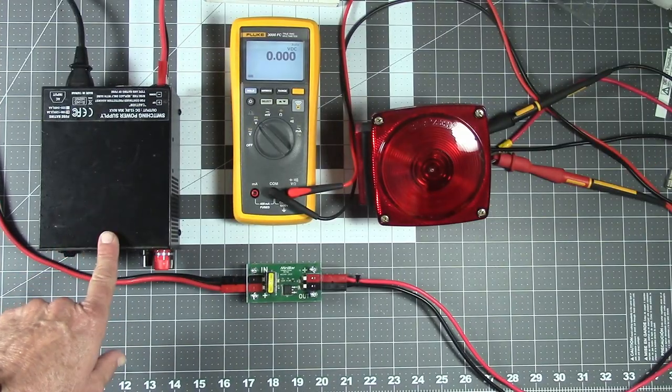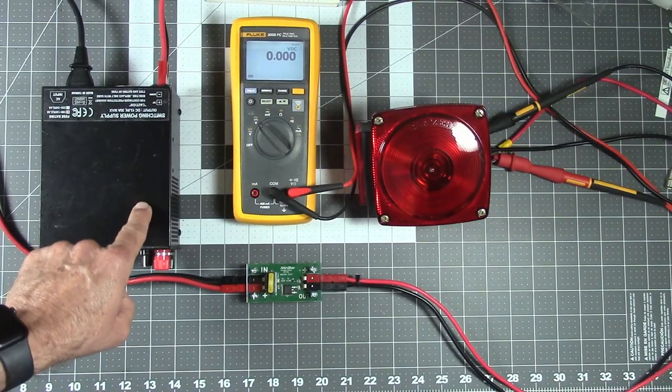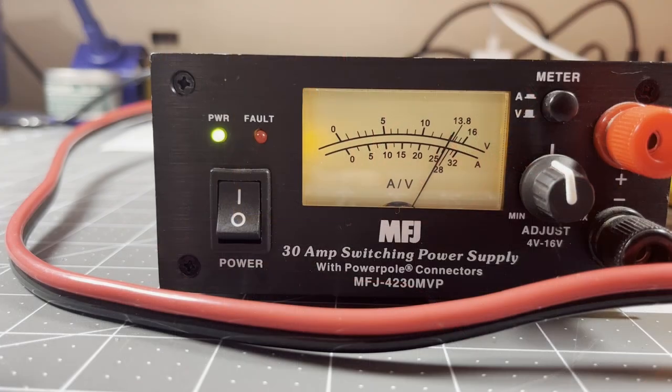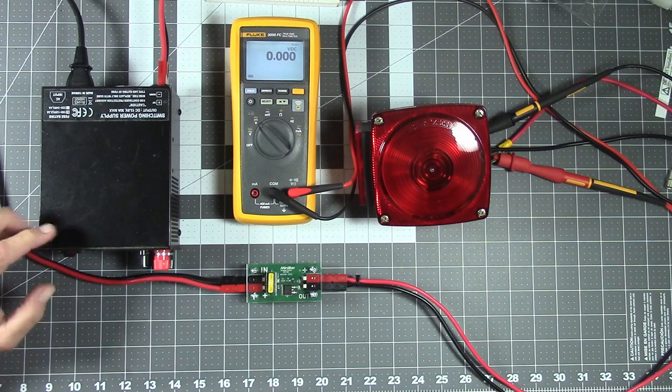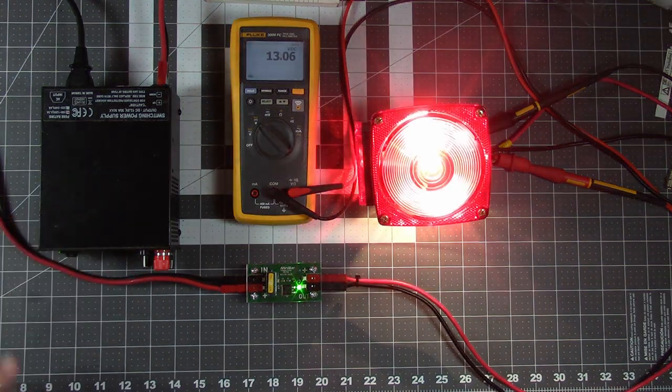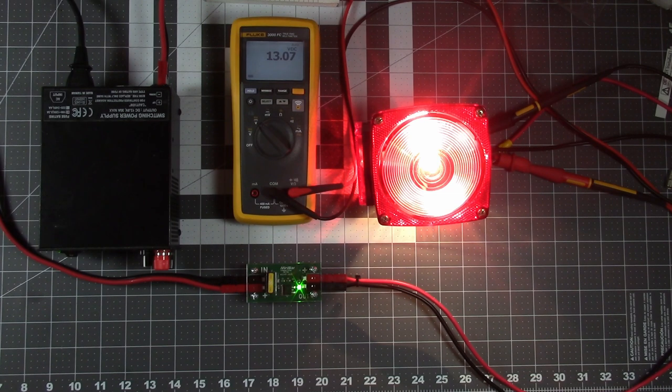Now we'll repeat the test with an MFJ 4230 adjustable power supply. This is more typical of what might be in a ham shack. I've replaced the fuse in the minibar with a 20 amp fuse since the MFJ is a 30 amp peak supply. The voltage adjustment has a detent at what is supposed to be 13.8 volts. We're seeing just over 13 volts at the load with that setting. Now let's slowly raise the voltage.